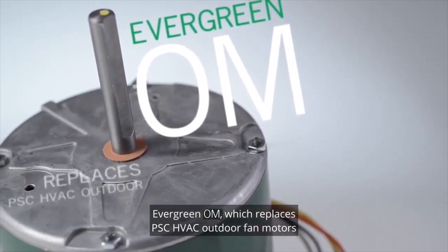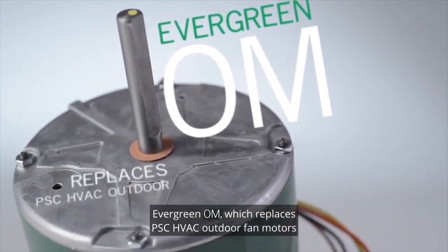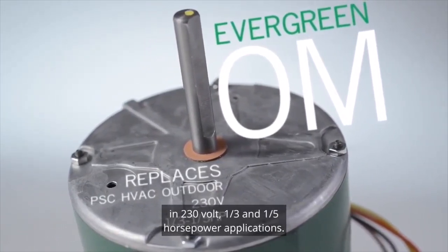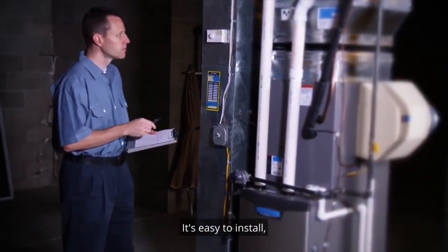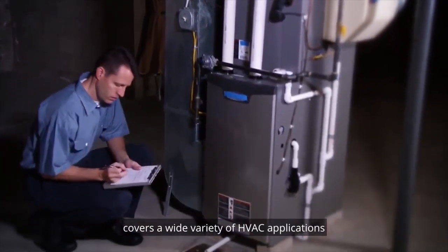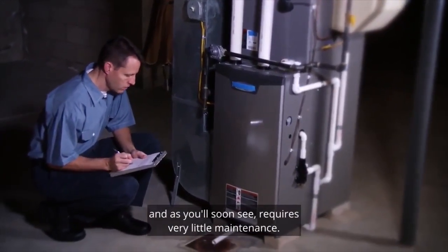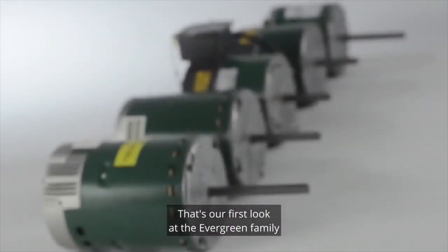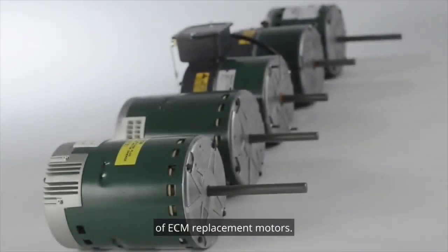which replaces X13 OEM HVAC indoor fan motors in 230 volt, one-third and one-fifth horsepower applications. Contractors love the Evergreen. It's easy to install, covers a wide variety of HVAC applications, and requires very little maintenance. That's our first look at the Evergreen family of ECM replacement motors.